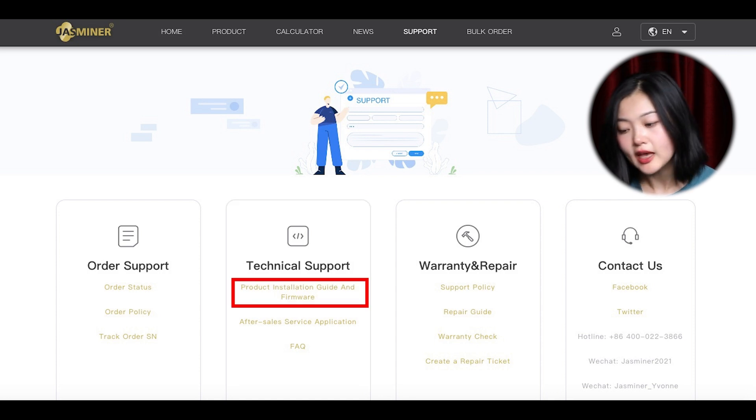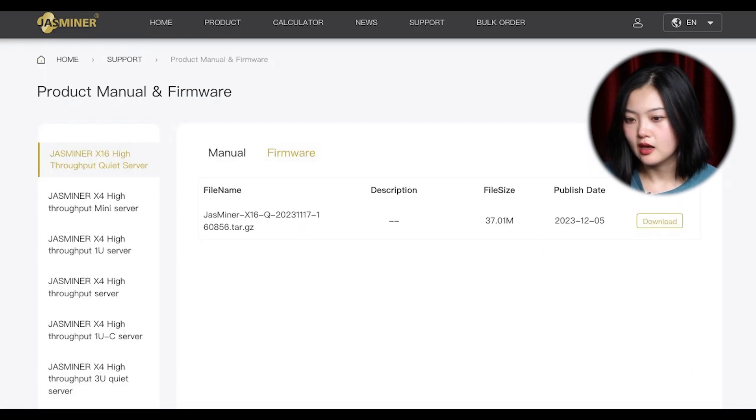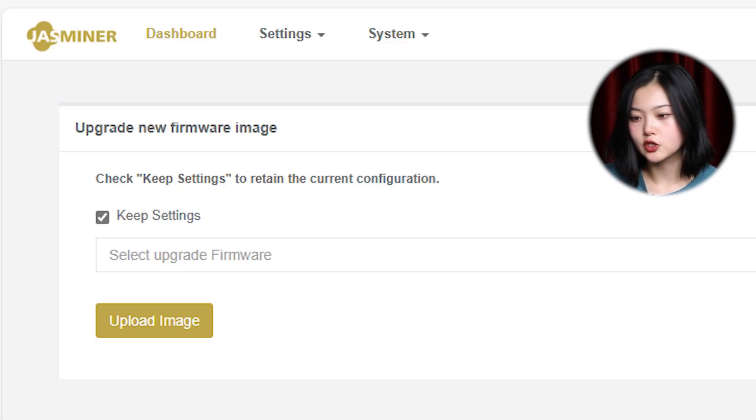In technical support, the product installation guide and firmware section is where you are aiming. After clicking it, remember to also choose the firmware and download the new firmware.